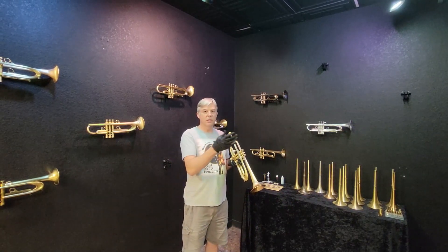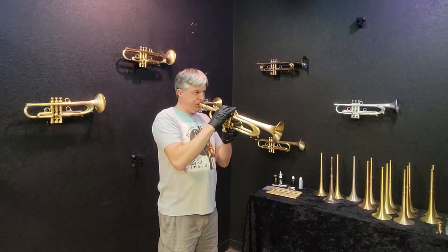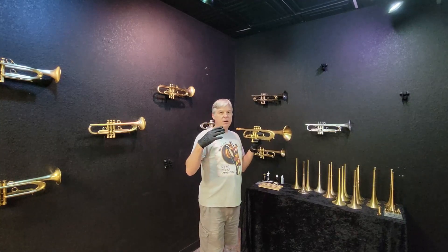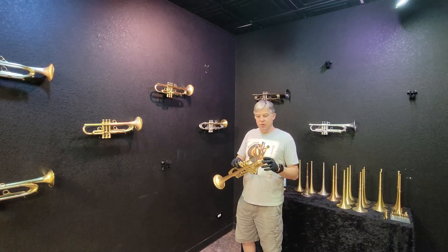It's really designed for leading commercial. This is just a really big, beautiful, solid playing horn. Incredible efficiency and stability.